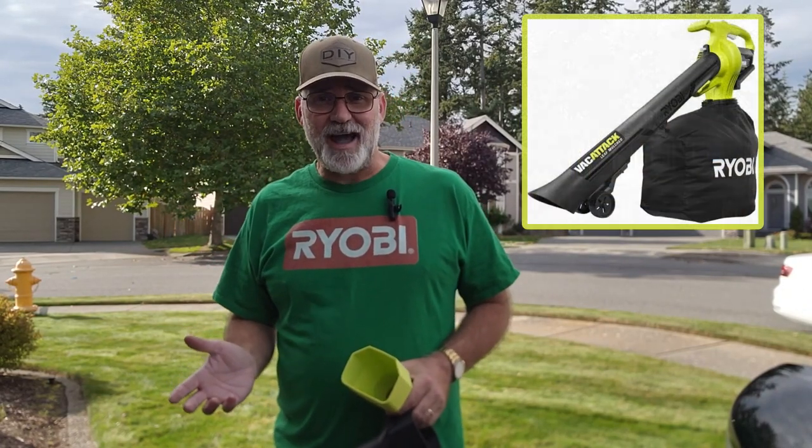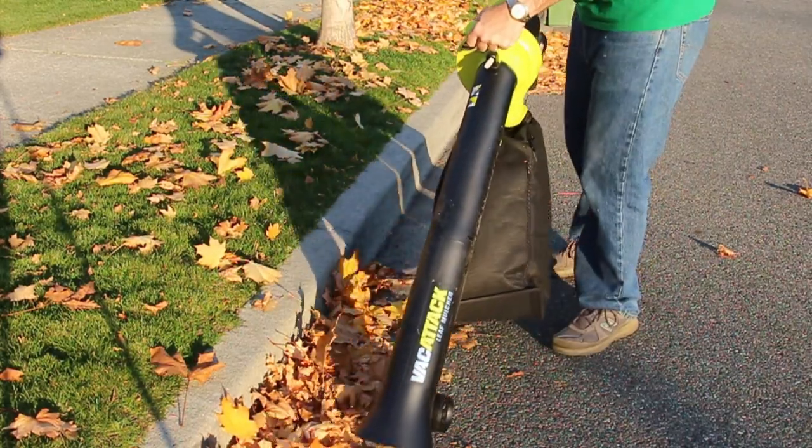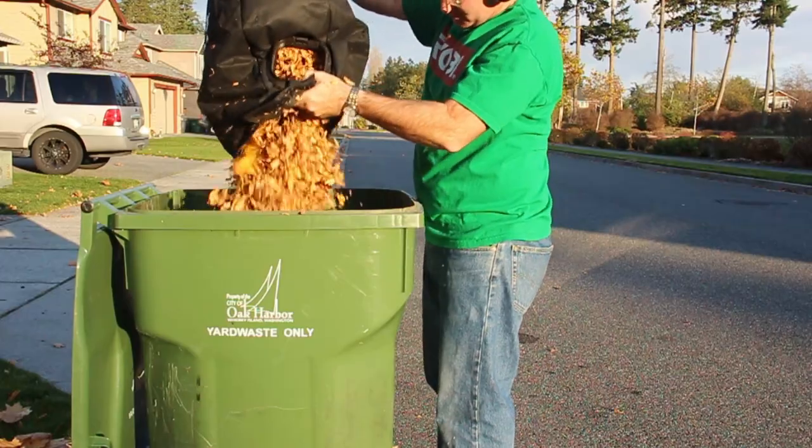I own the Ryobi Vacatac and it's a great unit. It does a good job, but the bag sucks. It's heavy and it's hard to maneuver.